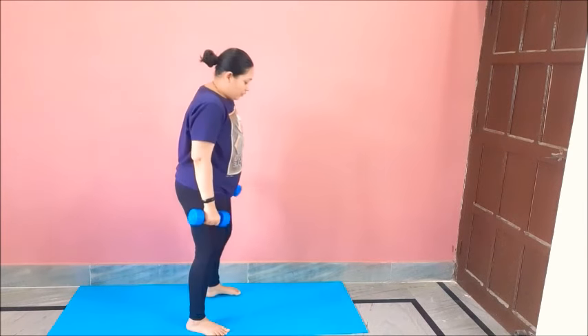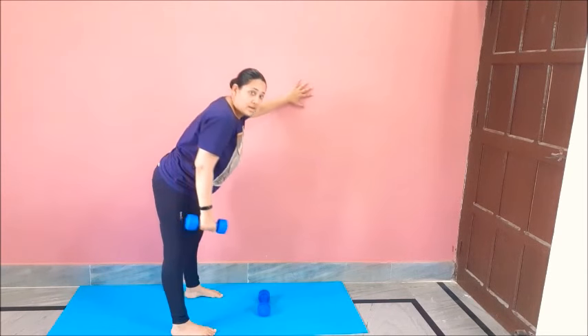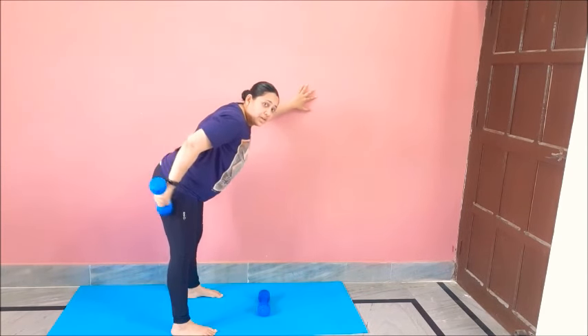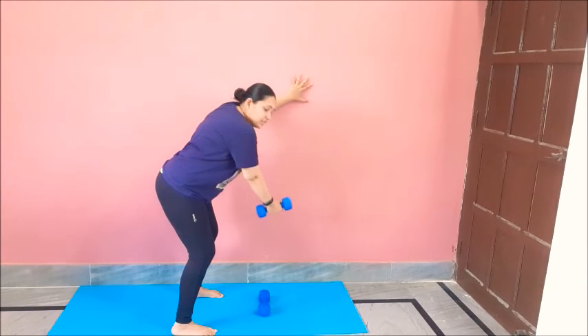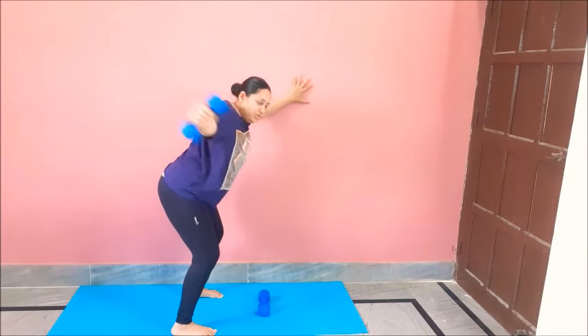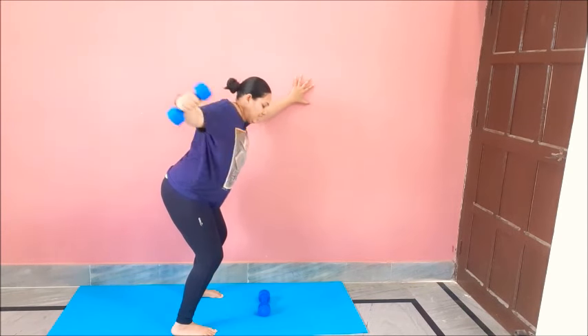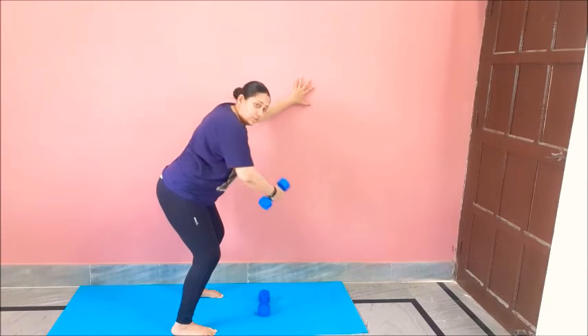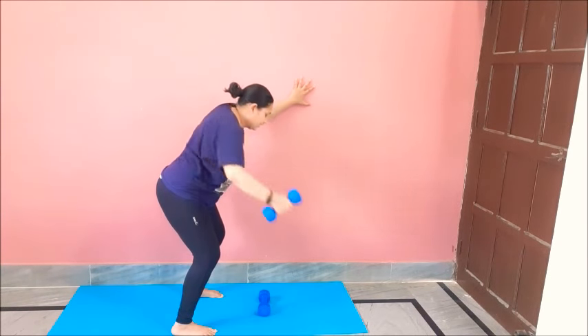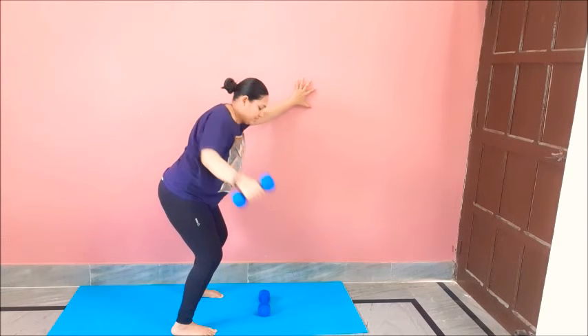Now we will do a move for your chest. Lay down your number. Hands to the wall, bend down — make sure your back should be straight, you can bend down a little. Hands to the side, raise up. One, two, three, four, five, six, seven, eight, nine, ten, eleven, twelve. Good.